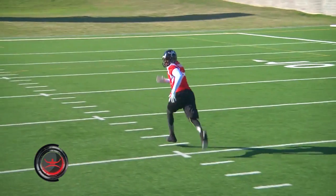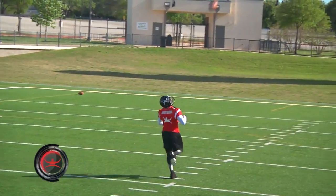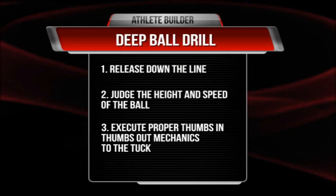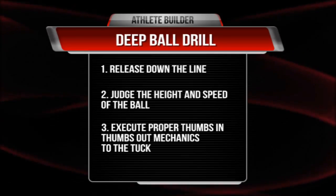Practicing the deep ball in a confined area gives the receiver better reps. He must not be lazy with his feet in this drill. Remember: release down the line, judge the height and speed of the ball, and execute proper thumbs in, thumbs out mechanics to the tuck.